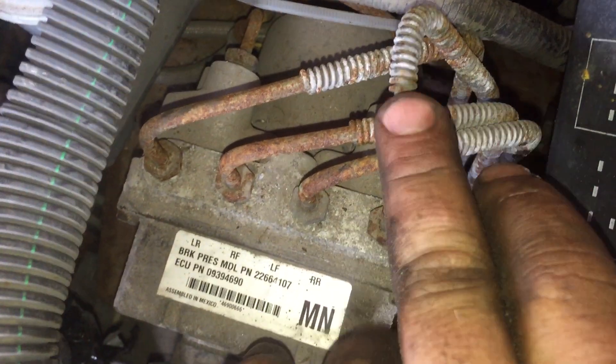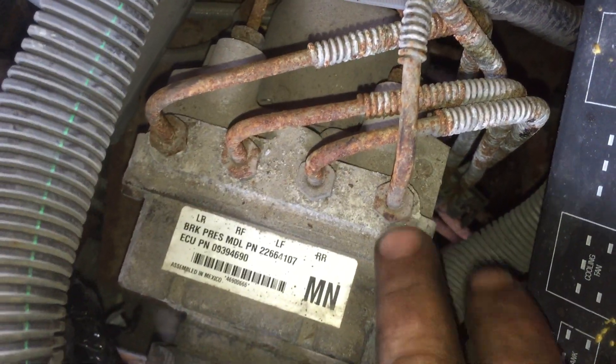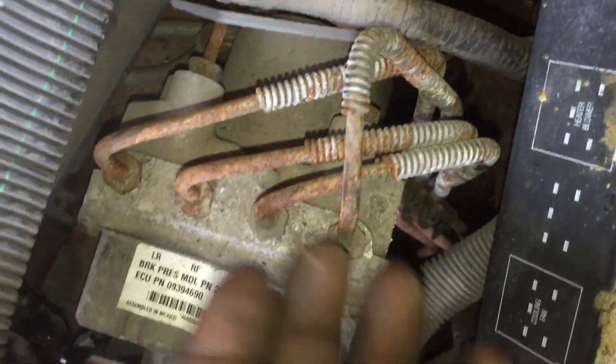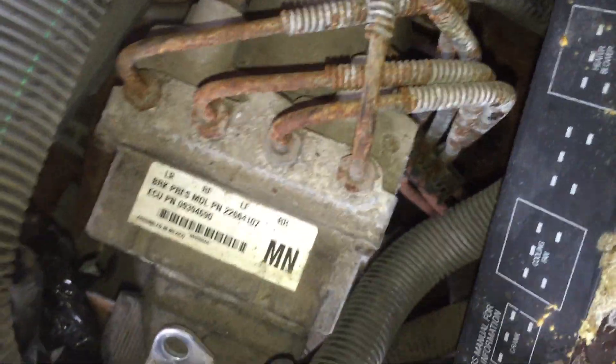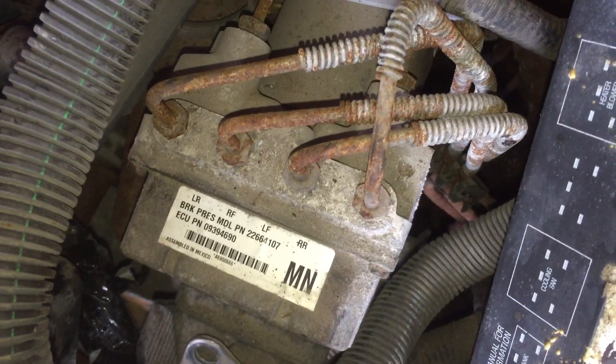So what we're going to do is cut this one and this one, then undo them and crimp them over. We could possibly do it right here, so let's get these two cut and crimped, and then we can bleed these brakes and this car will have brakes again for the demolition derby.